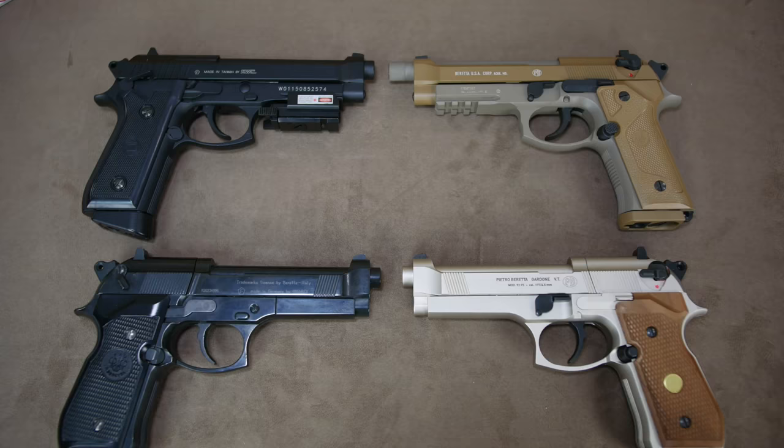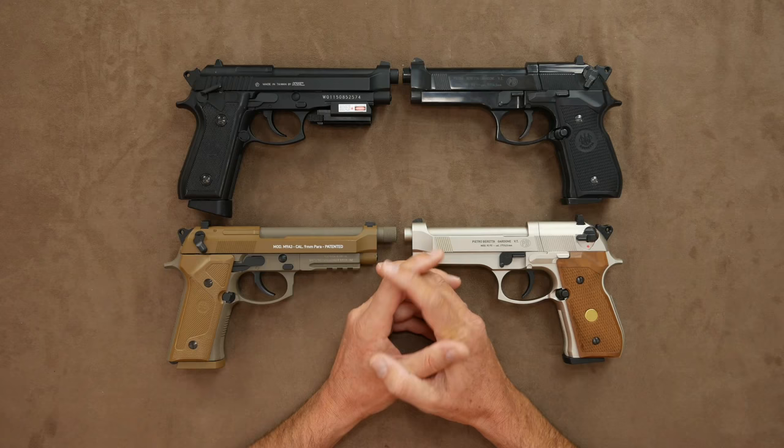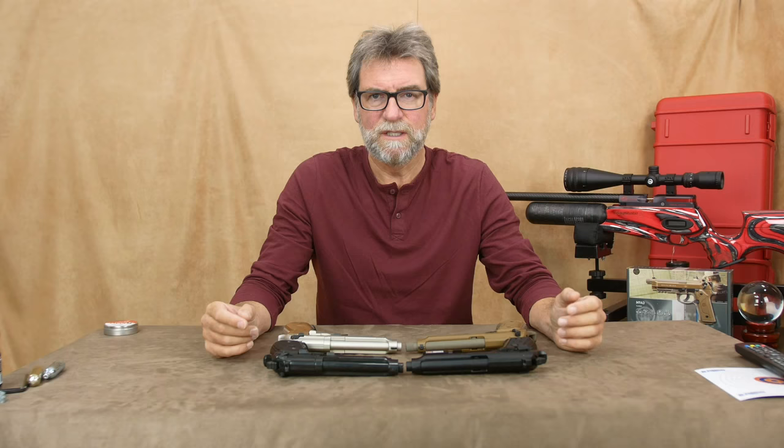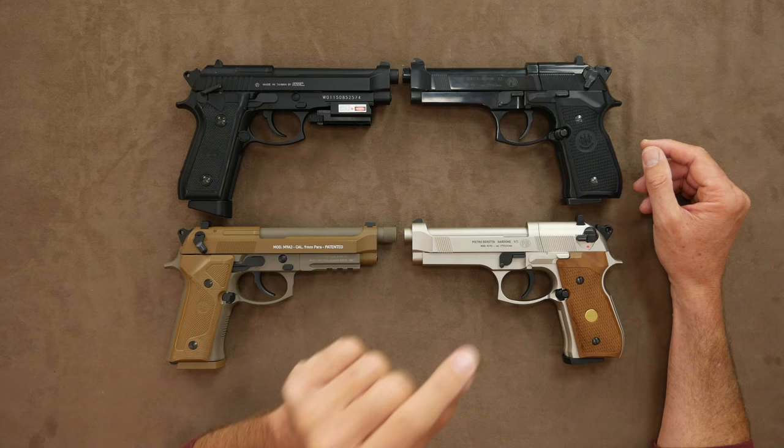Iconic and much copied, produced in many different formats and styles, today I'm going to be looking at four different versions of the Beretta 92. As previously mentioned, the Beretta 92 has long been a favorite of mine and I own several. Today we're looking at four of them — these are my favorites.